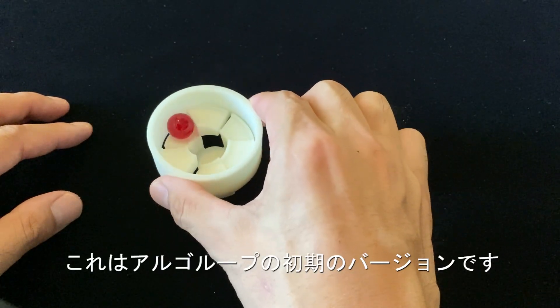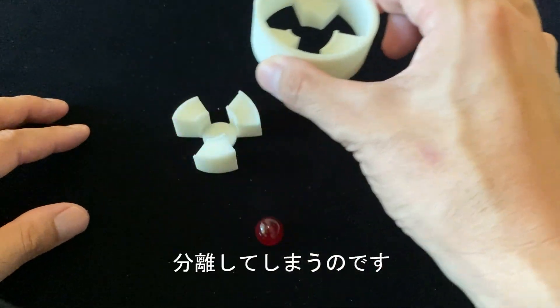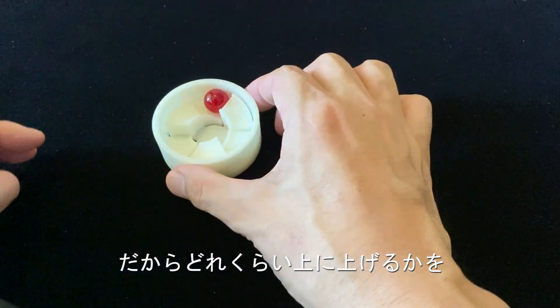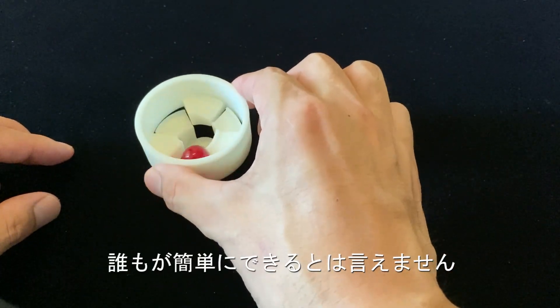This is the first version of the machine. But there is one problem. If you lift too far, it's separate, like this. So at any moment, you have to control how far you lift the tube. So it's not easy for everyone.